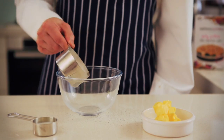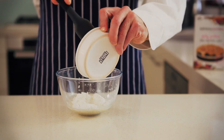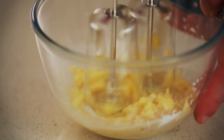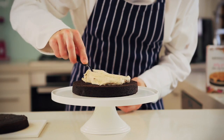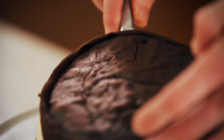Measure three quarters of a cup of icing mix and place it into the bowl with 20 mils of milk and 60 grams of soft butter. Mix on a low speed until the ingredients are combined, then mix on medium speed for two minutes or until the filling is light and creamy. Spread the mixture to cover the bottom layer of the cake, then sandwich the two layers together.